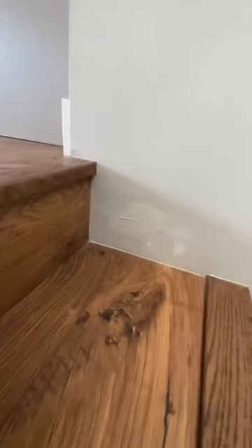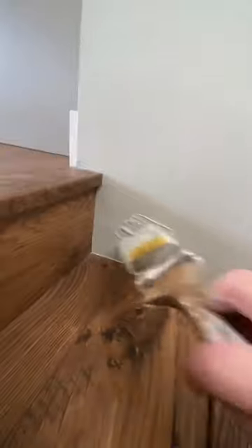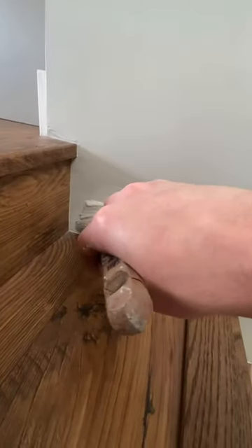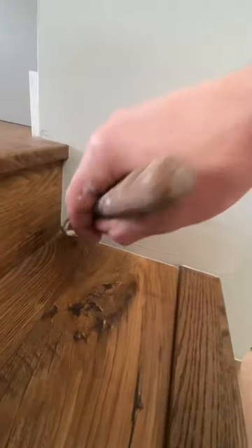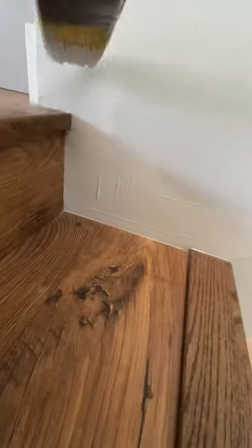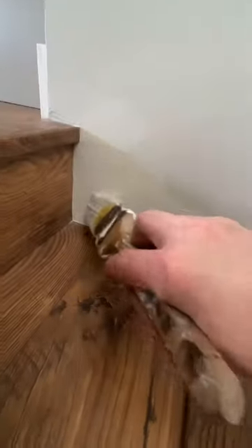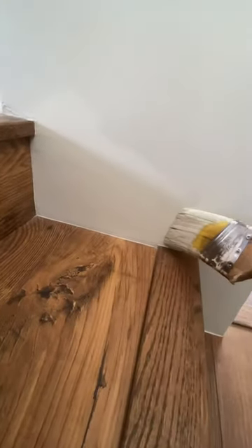I'm just going to throw some paint on the wall, pretty thick. I'm just going to cut it in properly like you normally would. Again, this is a touch-up hack. So you get the paint on the wall — if you were just to leave it like this, you'd start to see all these lines. And that's not cool, because in the sunlight you can see the lines.